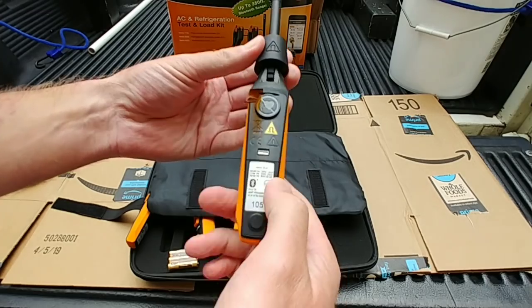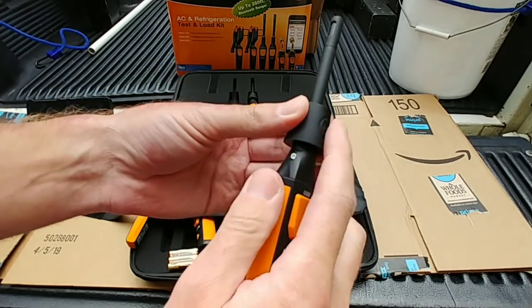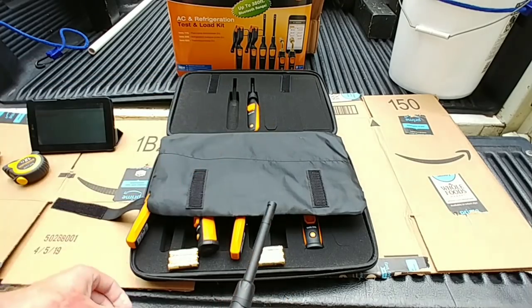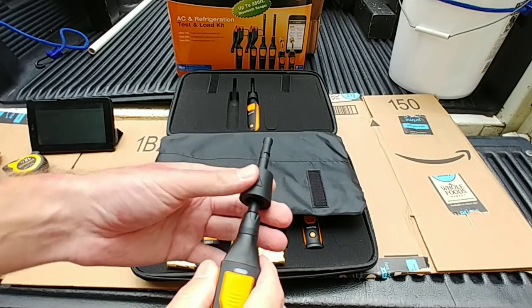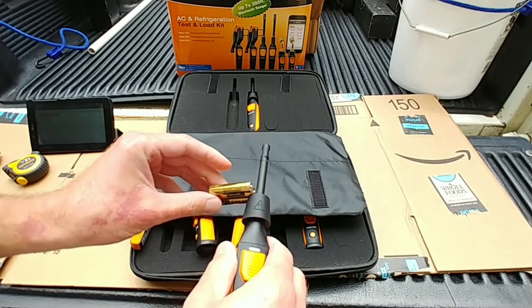Let's look at the 605s. They do have a magnet on the back here — there's a magnet on this thing too. That's cool, so you can just go straight into a duct and it'll stick — yeah, that's cool.